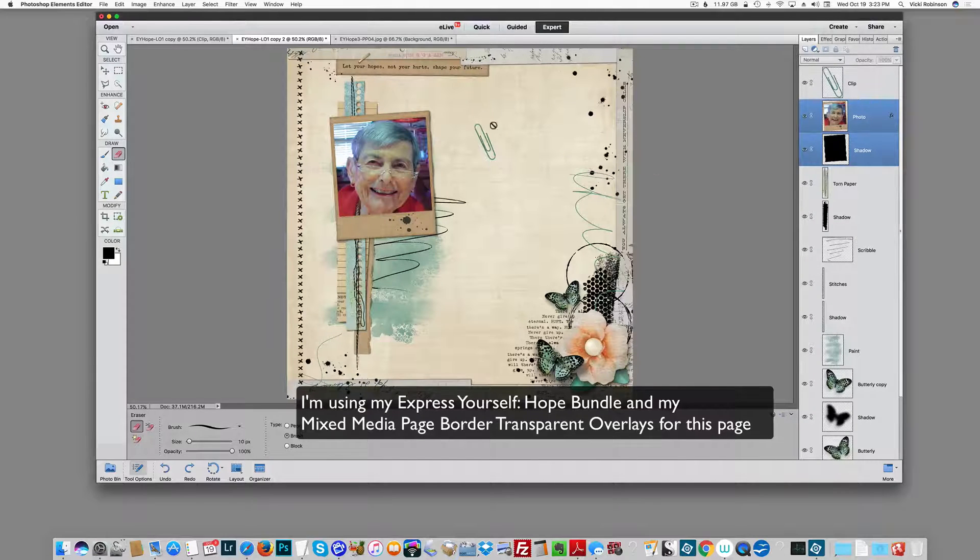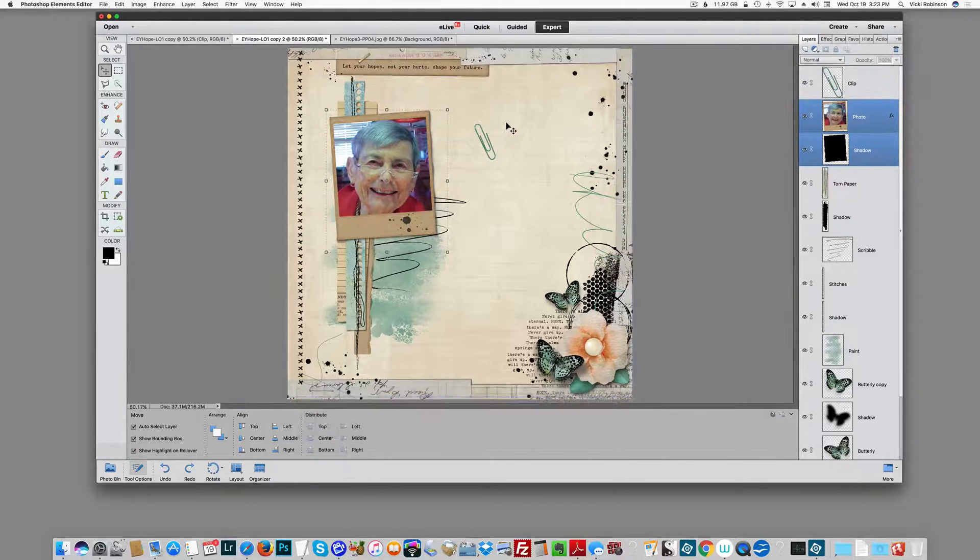In real life, when you take a paperclip and attach it to an element — like a piece of paper — you'll notice that only part of the paperclip is going to show, and that's what we're going to accomplish. If you have trouble visualizing this, I suggest you just get out a paperclip and attach it to a piece of paper. It doesn't matter whether you have the longer part showing or the shorter part showing; the principle would still be the same.